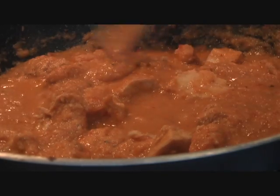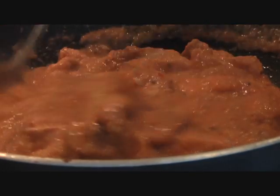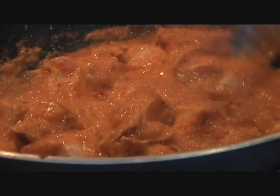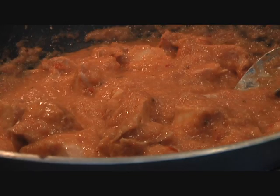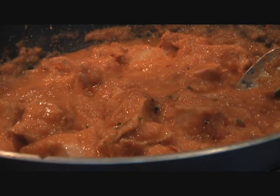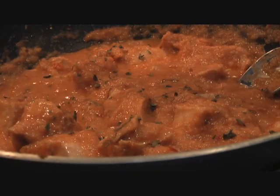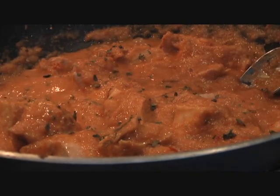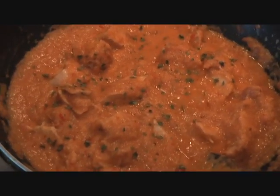Very delicious! Butter chicken is almost ready. The chicken has been simmering in our tomato sauce for 3-4 minutes. For the last finishing touch, I'm going to sprinkle a little bit of kasuri methi — that's dried fenugreek leaves — just a pinch. And before serving, add some cilantro leaves. Your guests will be licking their fingers.